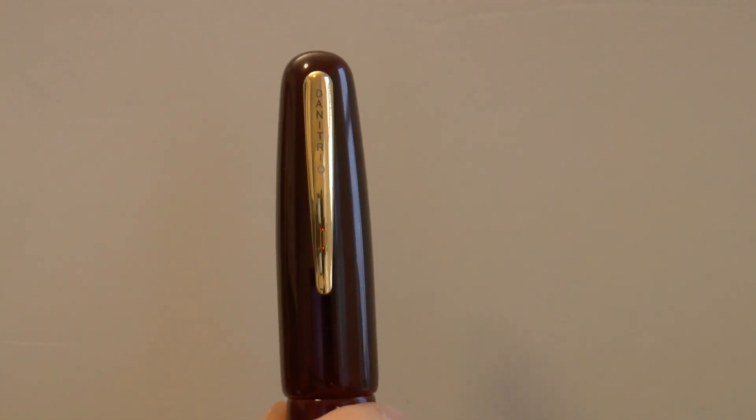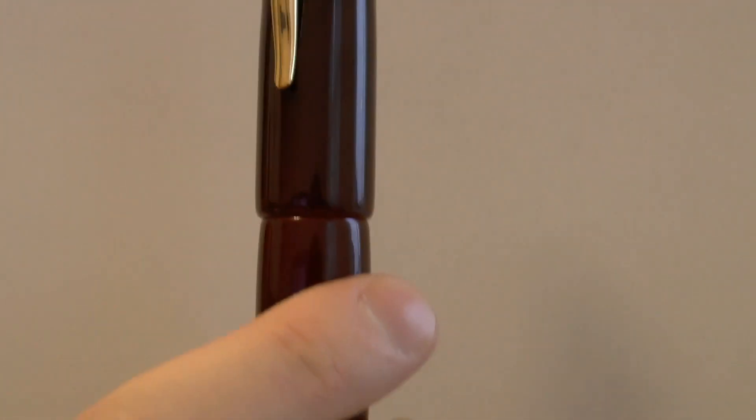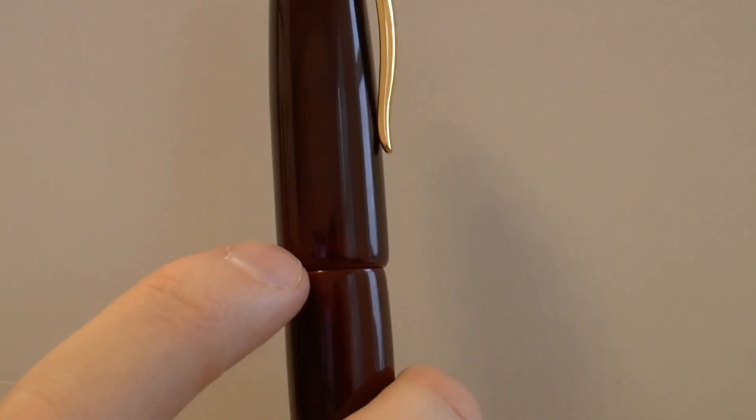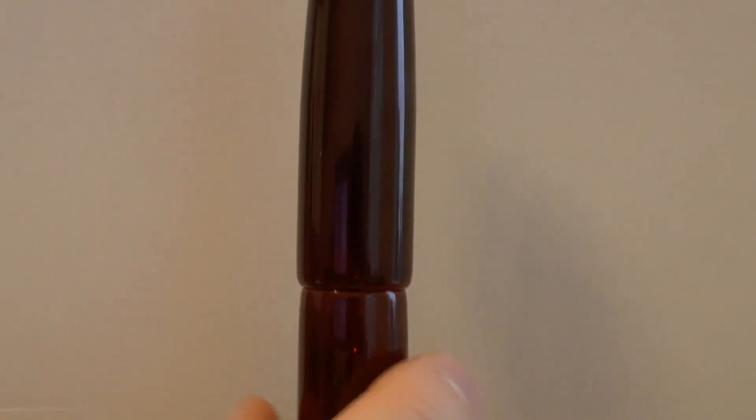Great top of the pen — the finial is just lacquer. Beautiful cap, and I like this clip. The clip has Danitrio on it. It's one of those clips where you can push to make it move a little bit, and I found it a very pleasant clip — works very well. Always nice with this type of lacquer: at the edges you get a very nice color gradient. The barrel end is very reflective — it's a very nice lacquer job.